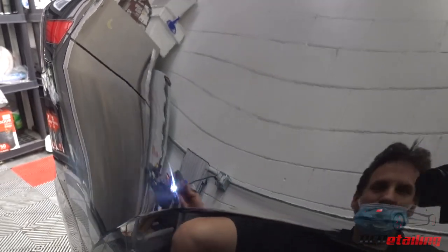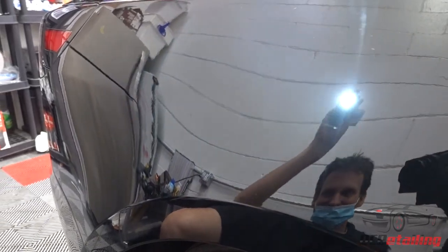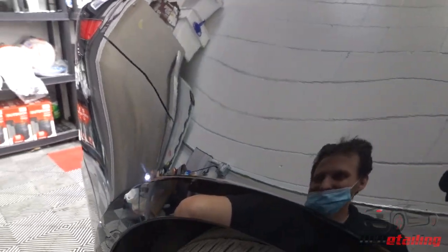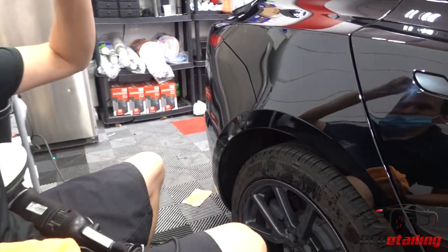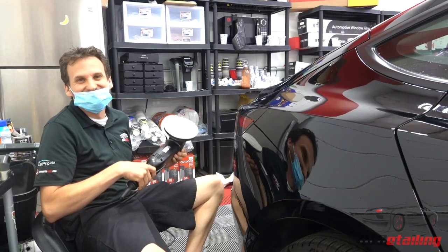There's still a little bit of the scratching remaining, but I kind of expected that because this is pretty deep. Over here it made a huge difference. This car really needs the paint corrected, but that's okay — we're just trying to lighten up the scratch for him right now.